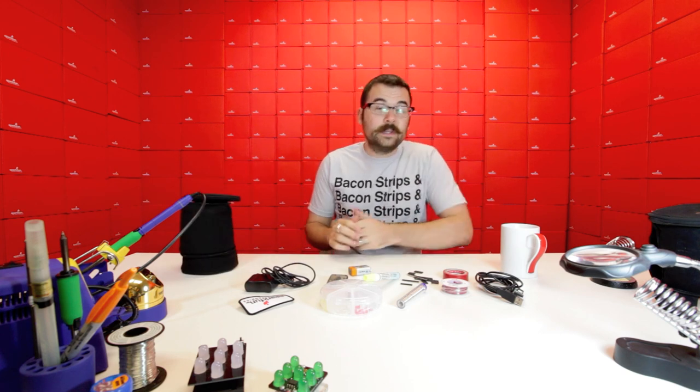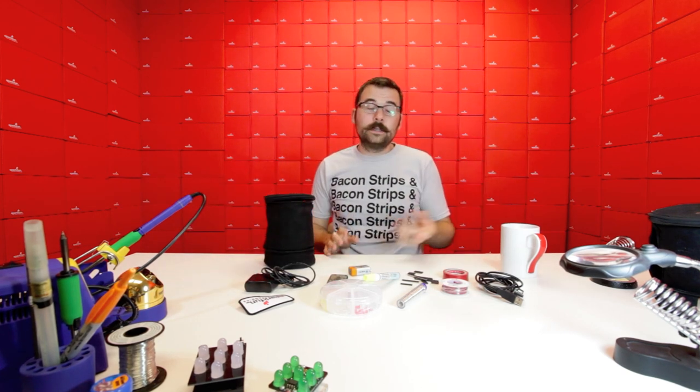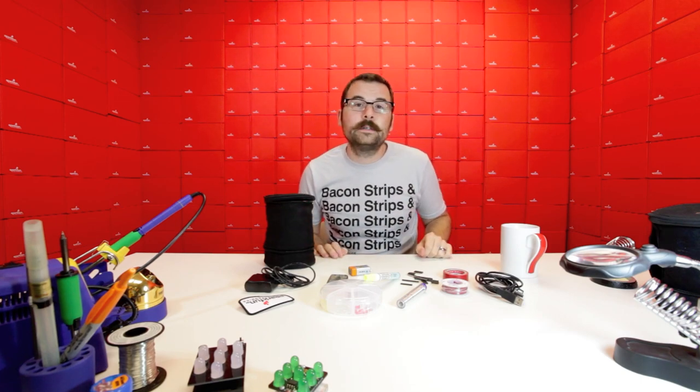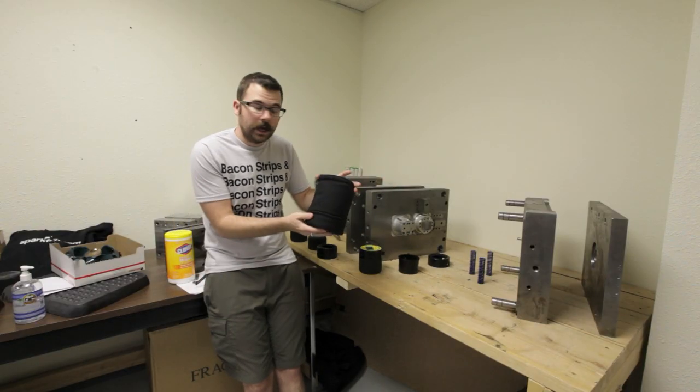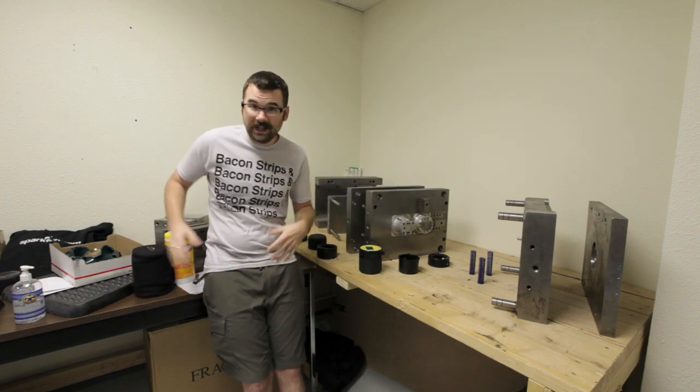The contest this week is to actually give away all of this. To win this case loaded up with everything we just showed in the video, you're going to have to guess a number.